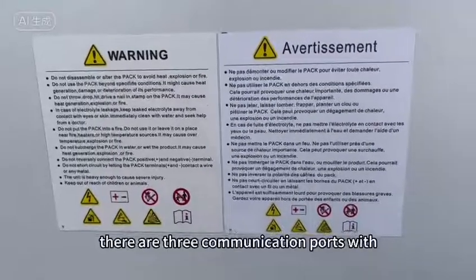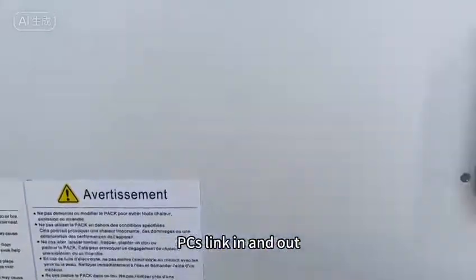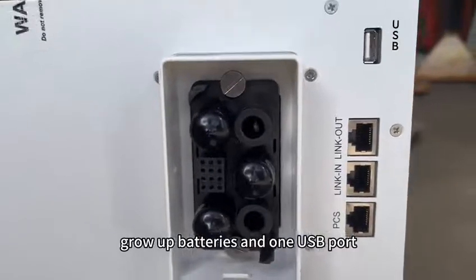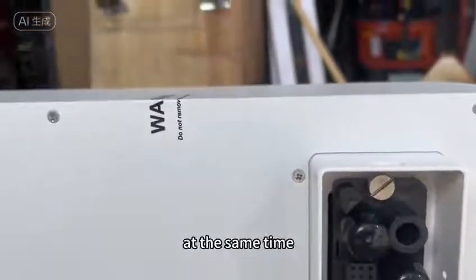There are three communication ports with PCS link in and out, one large power port used to connect with other Growatt X5 OLC1 batteries, and one USB port.